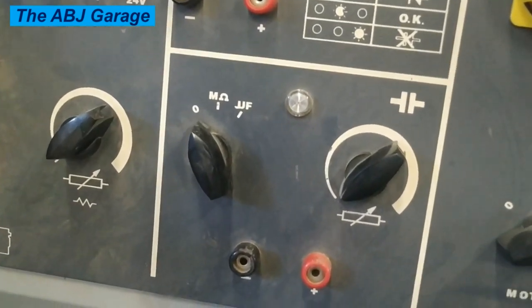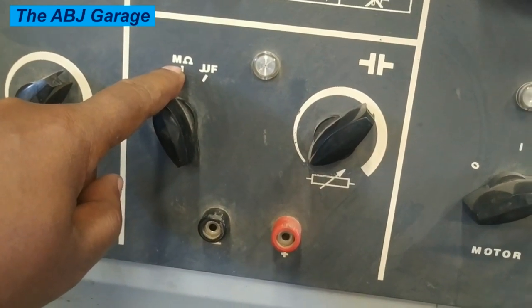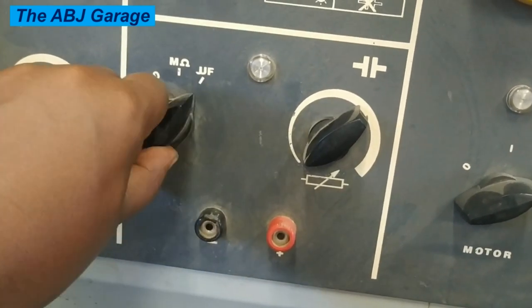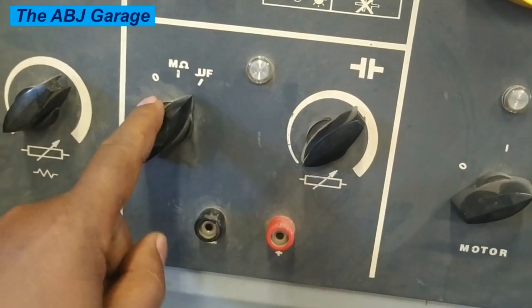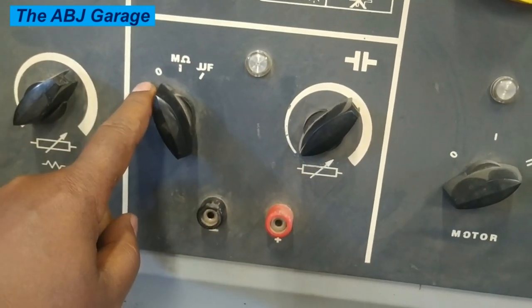This is a selector knob for the capacitor testing function. When you put it here, you will select resistance value — the resistance value of the capacitor will be measured. And when you select here, it will sense the capacitance of the capacitor. The capacitance value will be measured by putting the selector switch on the microfarad setting. Here we also have resistance, and finally this is the off position.